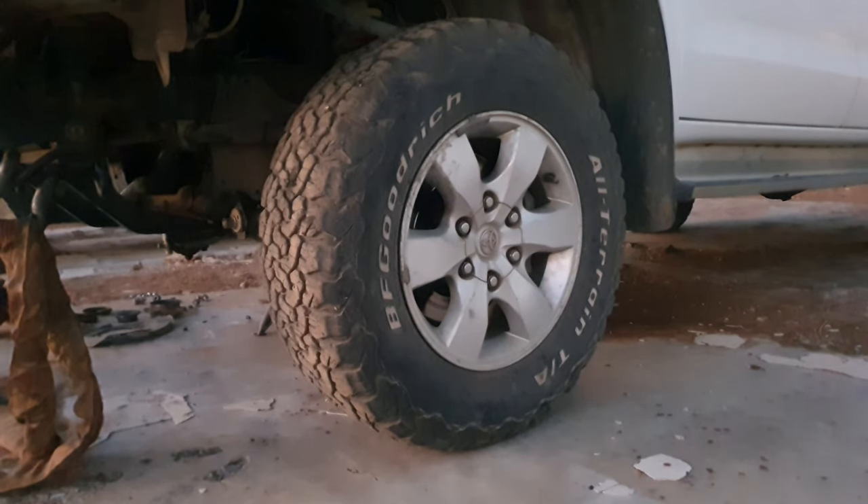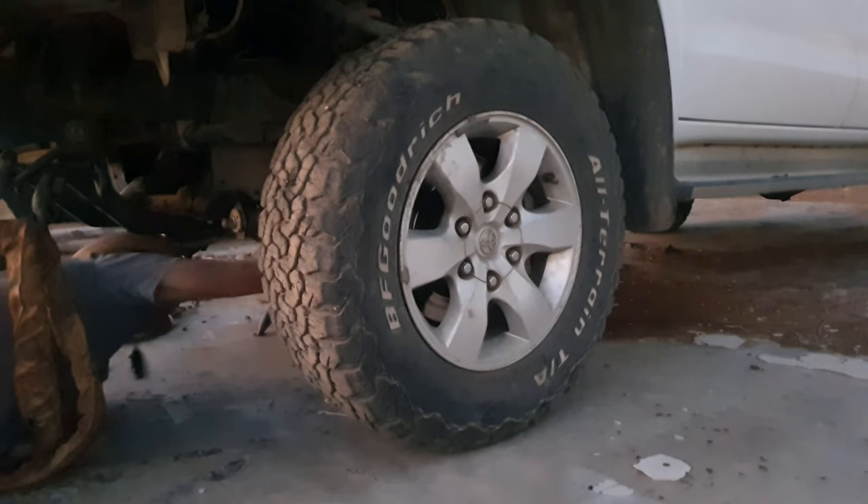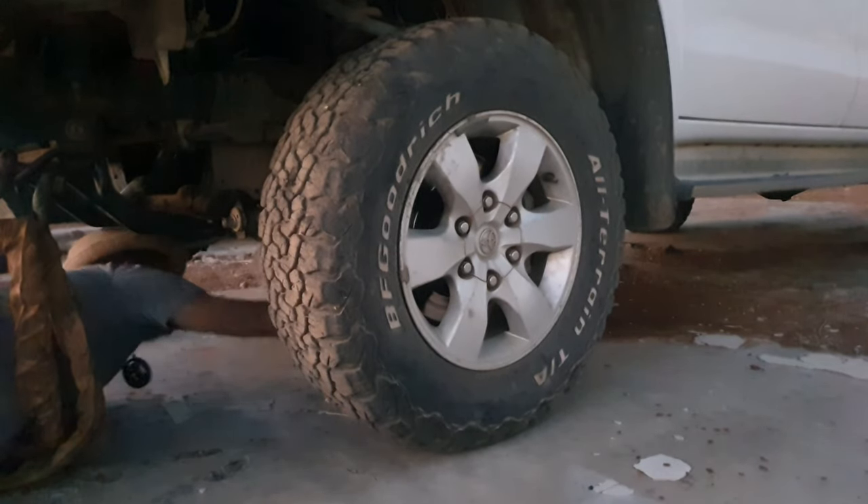Today we will be removing this car's wheel hub and installing a new bearing. First of all, we need to jack up the car. The other side is already done — it's just this side.